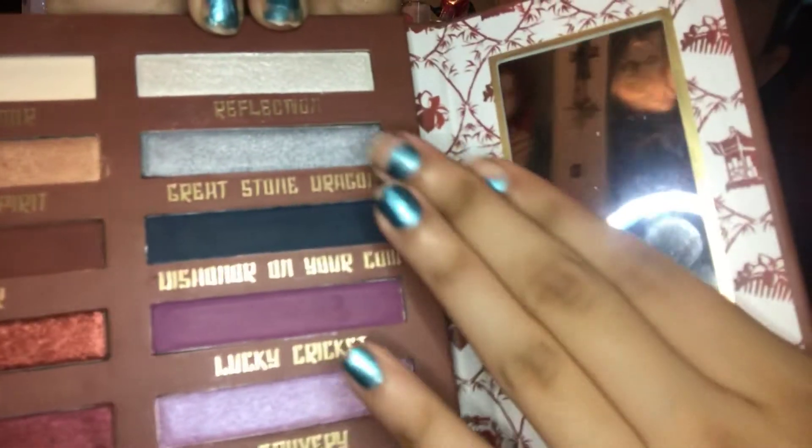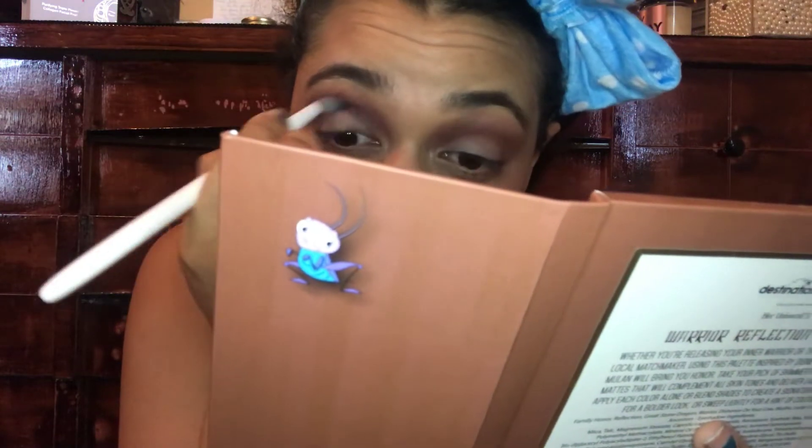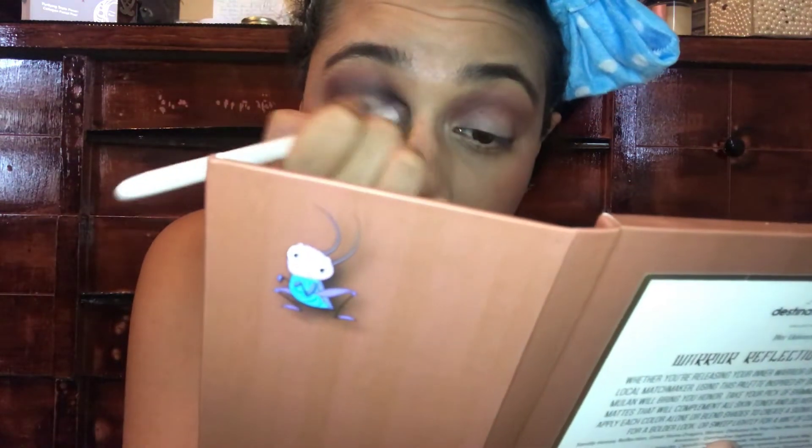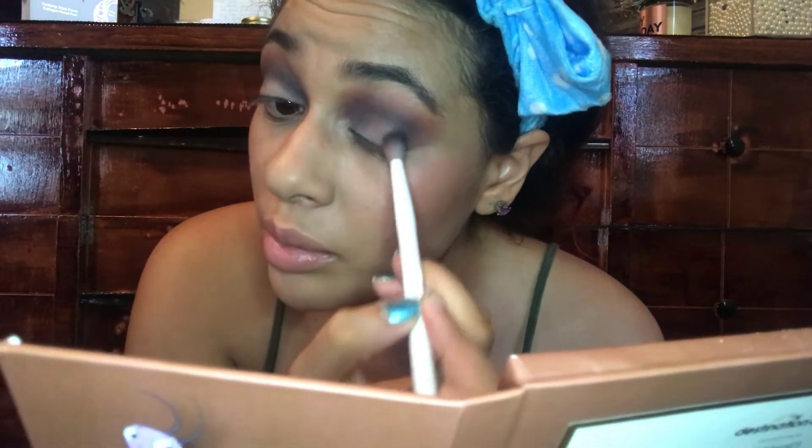Now I'm going to grab my smaller blending brush and hop into this shade right here — I think it says 'Dishonor Your Cow.' I don't remember that from the movie! This one also has some fallout so I'll knock off the excess. It's a dark blue, so it will add some depth to the crease. This palette doesn't have black, which I'm okay with, so I'm just tossing this dark blue into the crease.